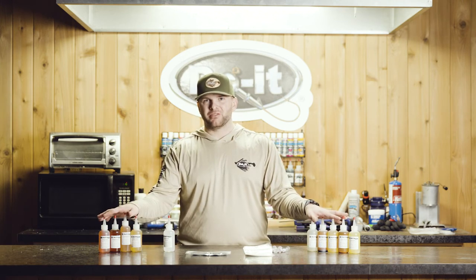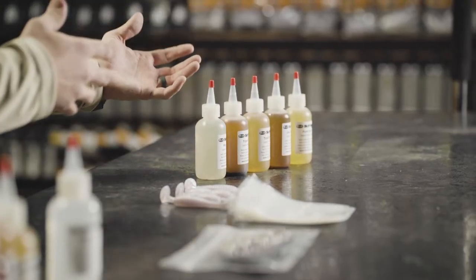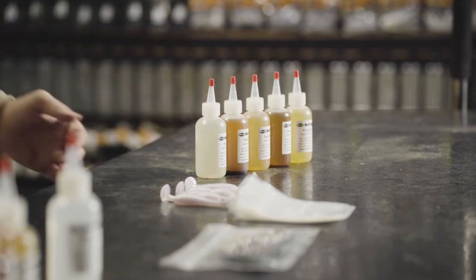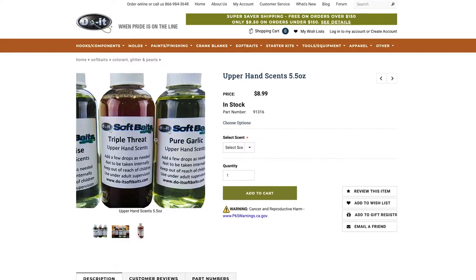However, we do offer 11 different scents — everything from your anise, which is a pretty standard scent in the industry, your garlics and specialized scents like your hog sauce and your triple threat. There's a bunch of scents available.